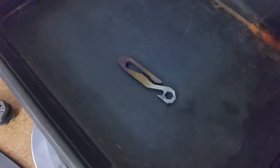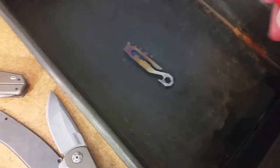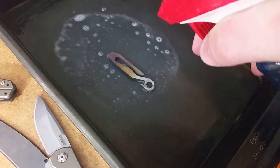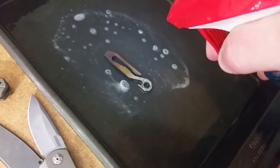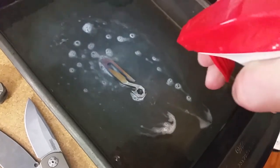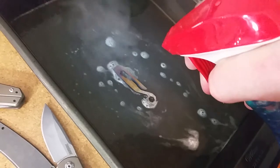All right, that's all we'll do on camera. Moving it over to the baking sheet now. Grabbing my Windex and cooling it down — you can hear the Windex is basically boiling. It does get very hot and it does stink.